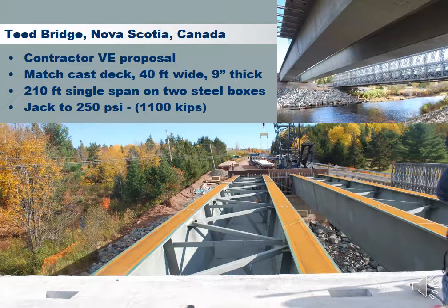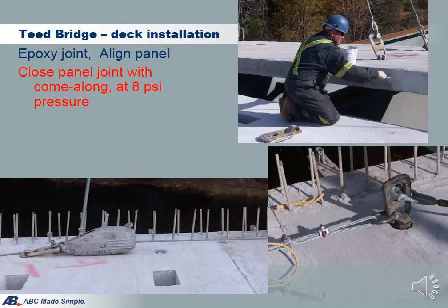T-Bridge is another Excel Bridge located in Nova Scotia, Canada. This is a value engineering proposal initiated by the contractor because he saw the value in the simplicity and speed of Excel Bridge. The bridge deck is 40 feet wide, a single span of 210 feet supported by two steel box girders. The jacking force is 1,100 kips, which translates into a compression stress of 250 psi across the deck.